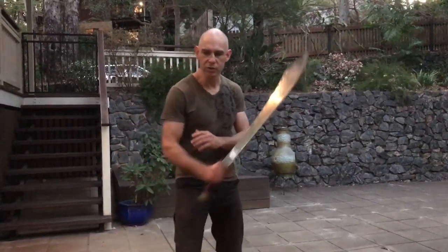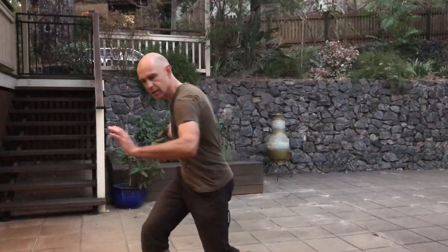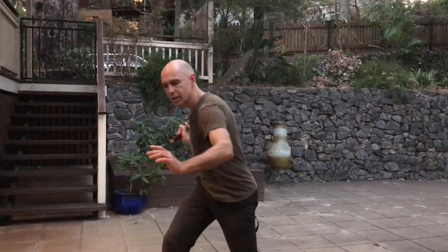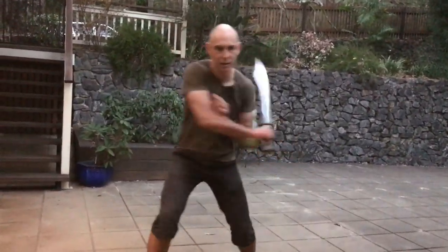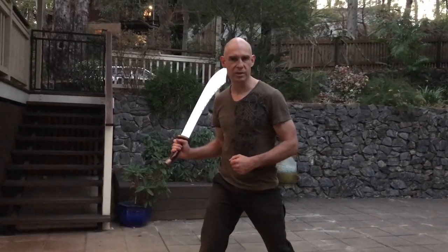Just to reiterate: when you're using the broadsword, you're going to try and slash rather than club. Get in with the body, put it behind it, and get it moving nice and smoothly, building a fair bit of torque within the midsection.